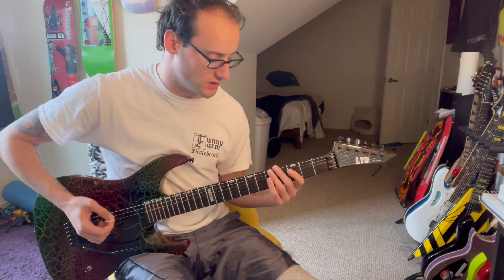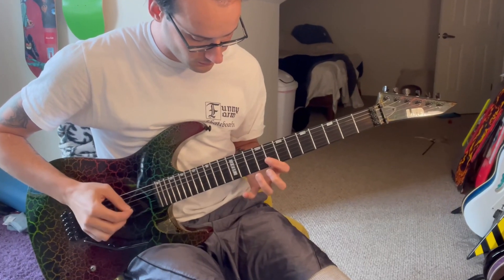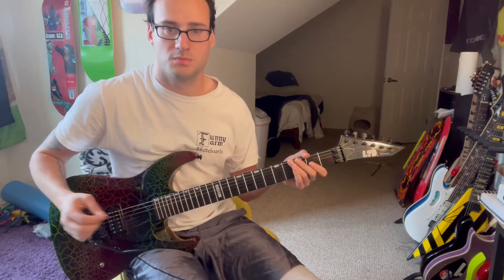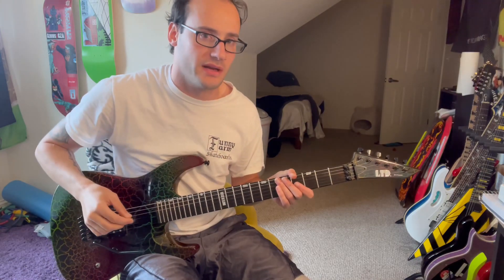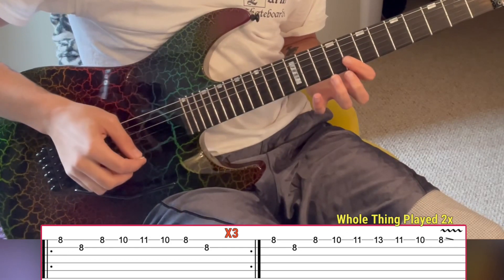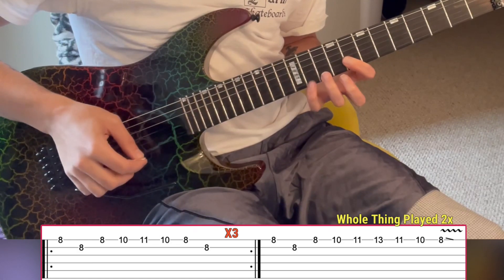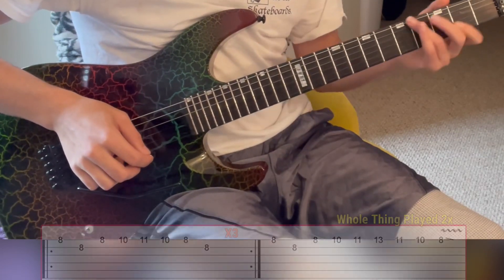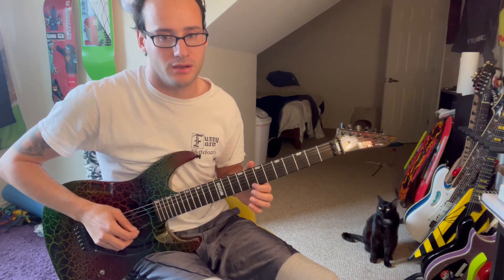That organ riff goes like this, and it just plays twice. Instead of naming every note or fret, I'm just going to play it really slow with the tabs because it's really annoying to explain. That plays twice, and then at the very end you just end on the eight on the high E and slide it off.